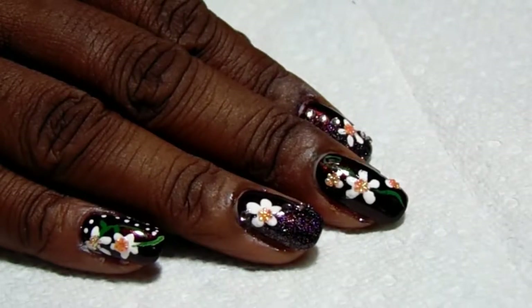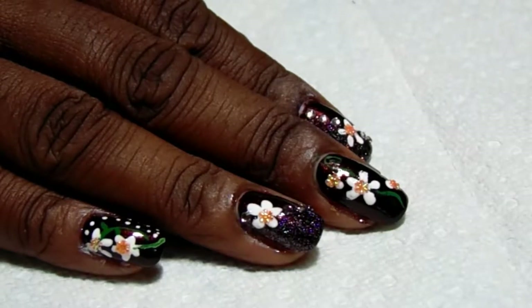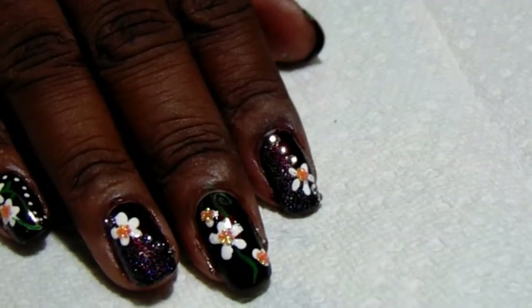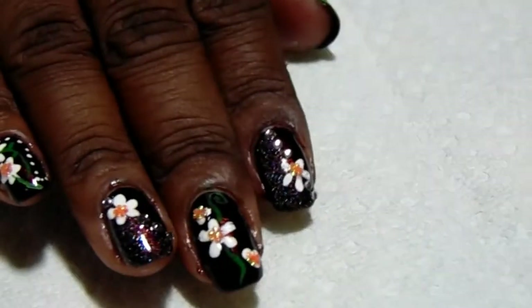Hi guys, thank you again for stopping by my channel. This is Sempy Kiwi. I am doing some freehand nail art today and I wanted to show you this cute floral manicure that I did — isn't that cute?